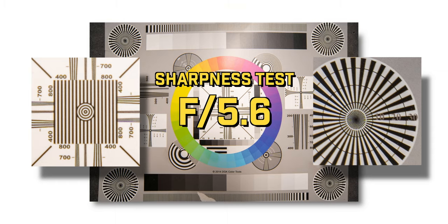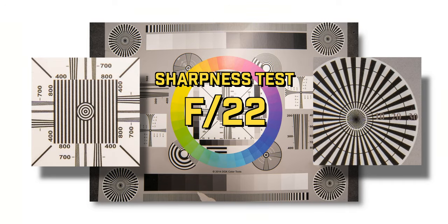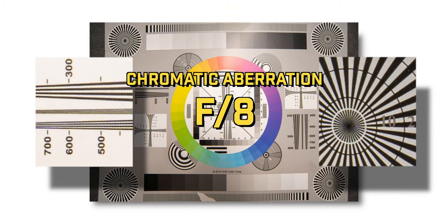As you close the lens down from F5.6 to F8, F11, and even down to F22, the lens just gets even sharper both in the center and in the corners. In terms of artifacts, at F5.6 you'll notice some blue and yellow chromatic aberrations in both the center and corners of the images, but it's actually a very minimal amount. Like most other lenses, as you close down to around F8, these chromatic aberrations just go away.